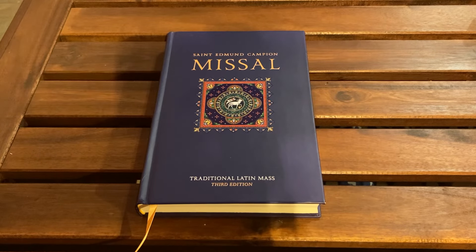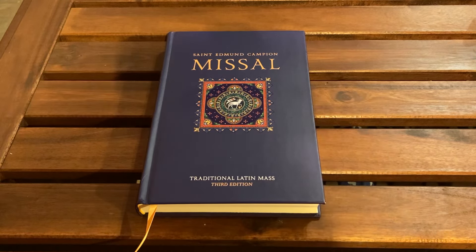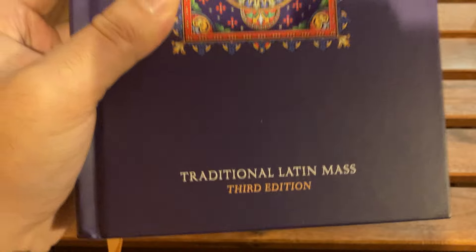Hello, and welcome to Convince Catholicism, a place for all things Catholic. Today I have a very fun and interesting book here — the St. Edmund Campion Missal — for the traditional Latin Mass.